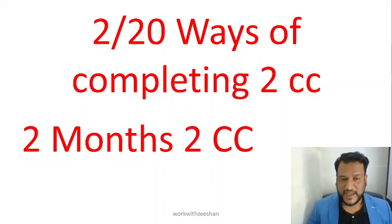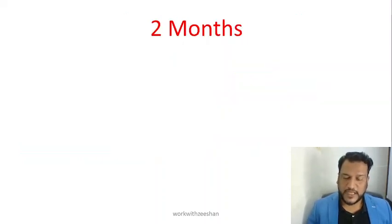Two CCs in two months — this is very important. Basically, let's understand how to count and calculate two months.